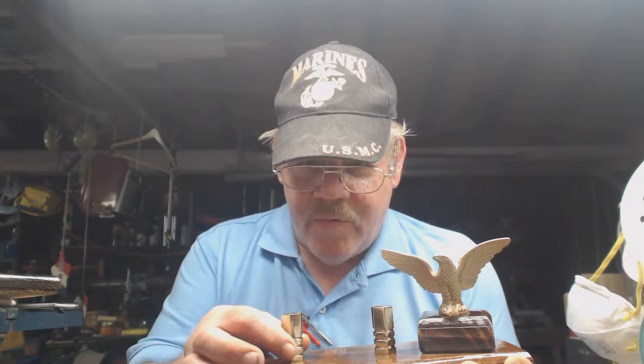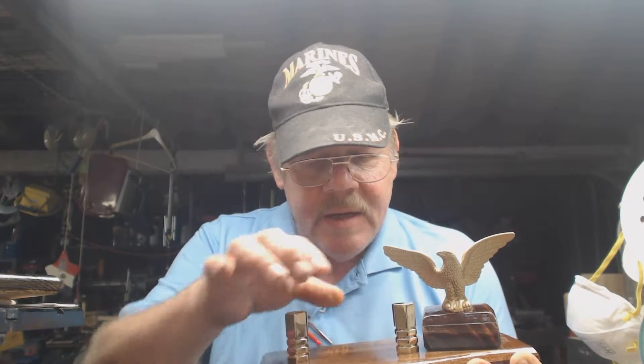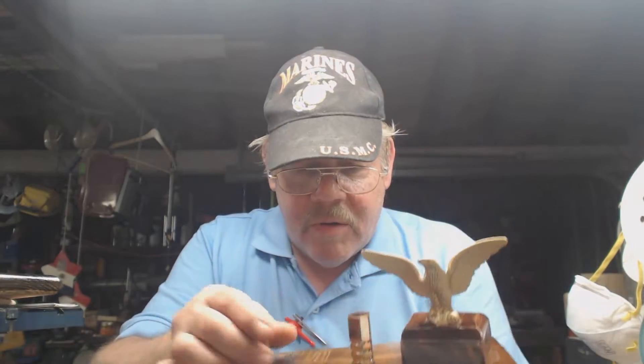Hey, look — he already moved. Like I said, this isn't bolted down or anything yet. But that's what the Eagle comes out looking like. That's the Eagle card holder.